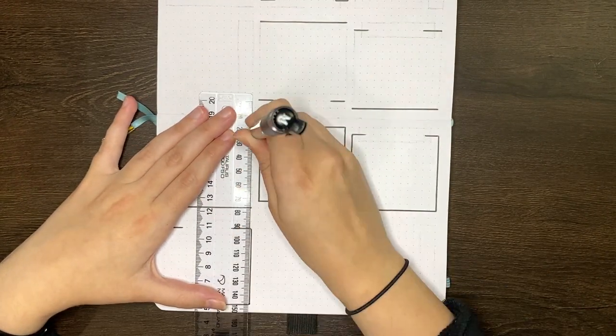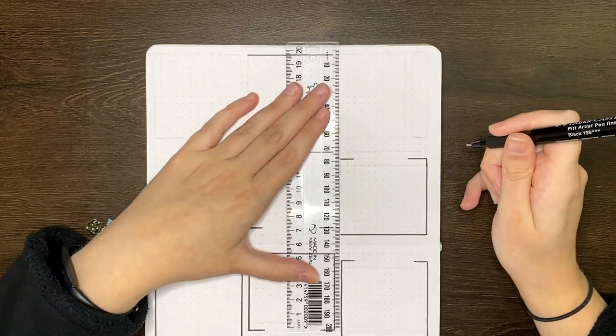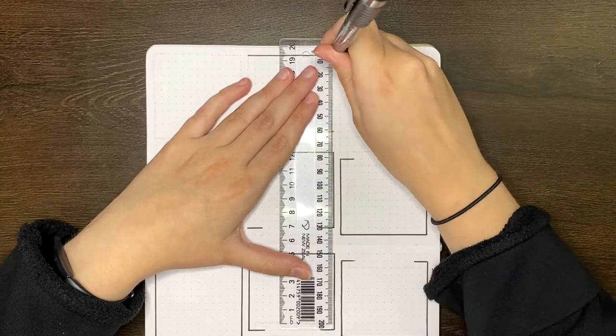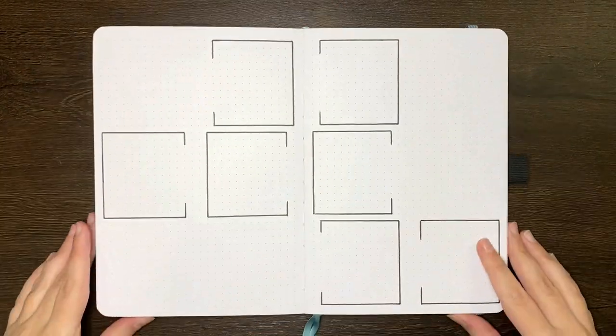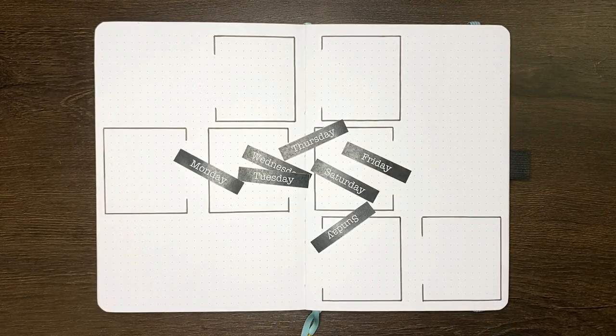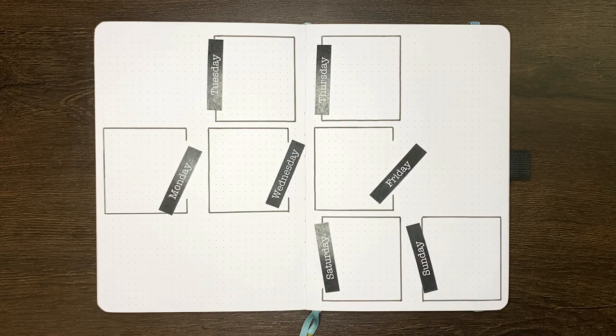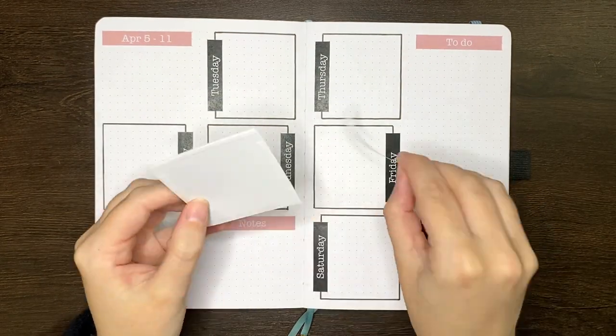You'll notice as we go through that I'm keeping the same colour palette and design elements that I used in my April monthly pages — so pinks, brown and black with craft paper elements, washi tape and headers that I made on the computer. If you wanted more details on how I made those headers to fit my journal properly, make sure to check out the video that I have related to that, which is linked in the description box below.